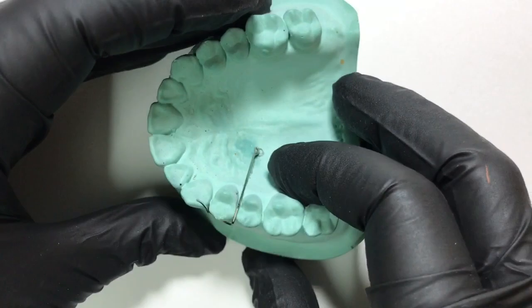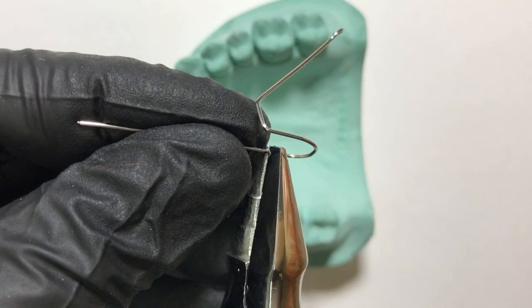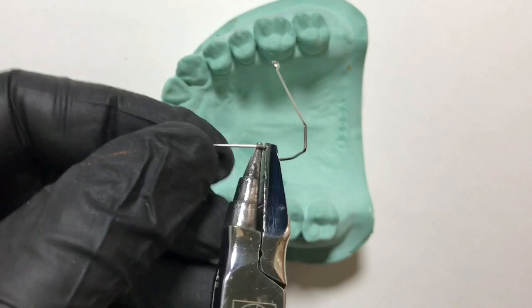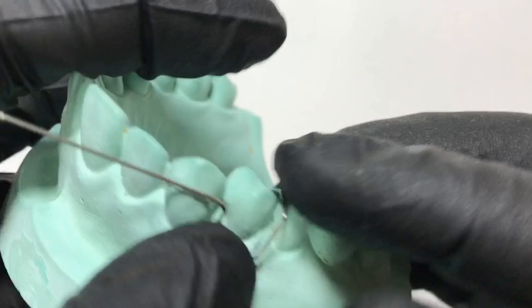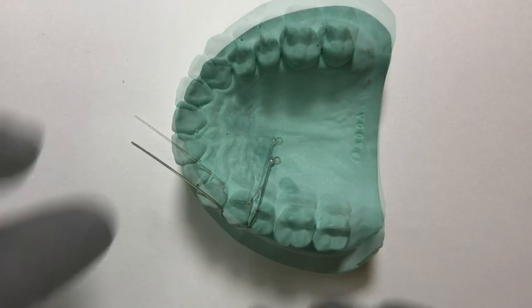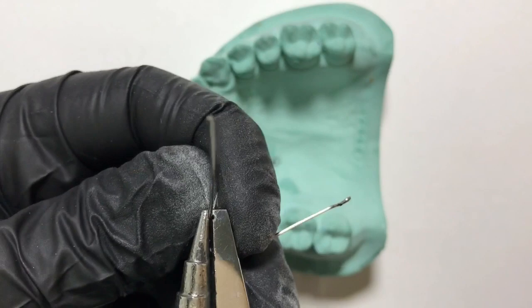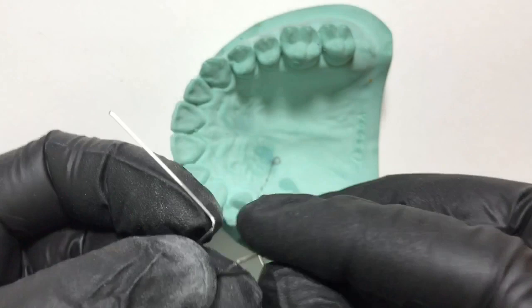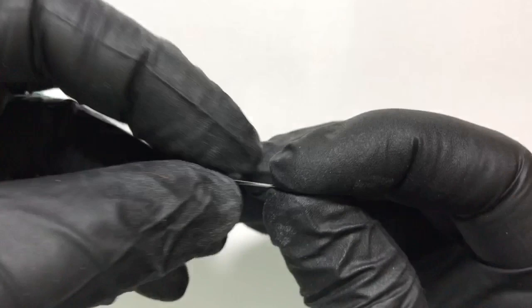This completes the palatal aspect of the u-loop canine detector; minor adjustments can be done later. Now we begin with the active arm by giving a sharp 90-degree horizontal bend away from the u-loop. Once the horizontal bend is done, we give a slight outward bend away from the canine — this helps in the contour adaptation of the active arm from the distal to the mesial aspect of the canine.